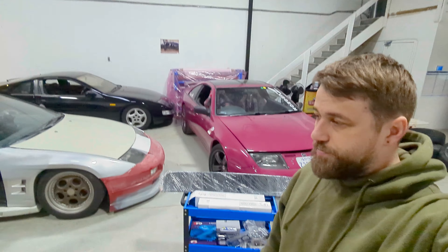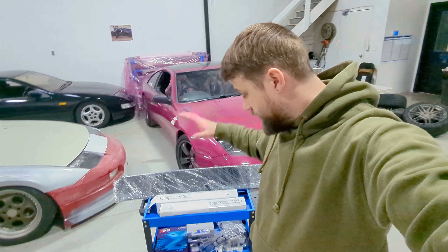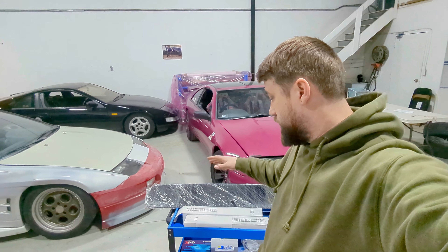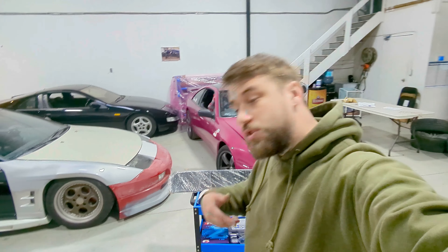Now let's get into the good stuff. I've got a car loaded up here with all the parts that have come in already — and this isn't everything. We're getting more stuff coming in, and maybe the rest will just be custom, which is my problem.